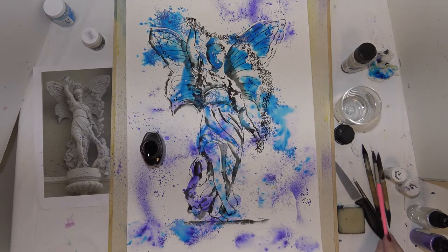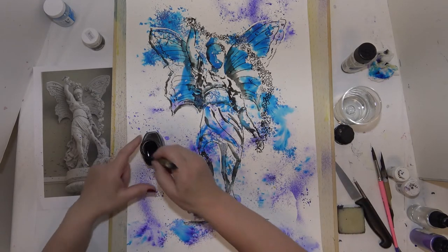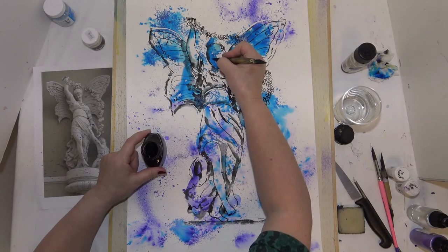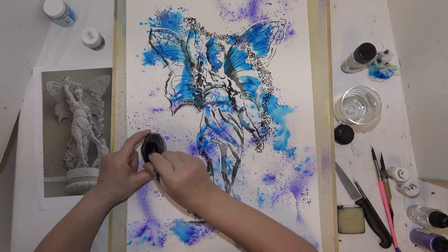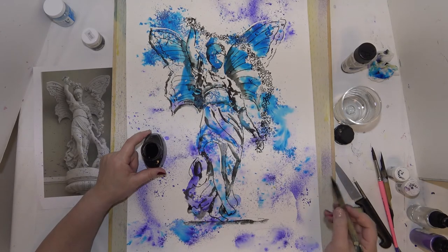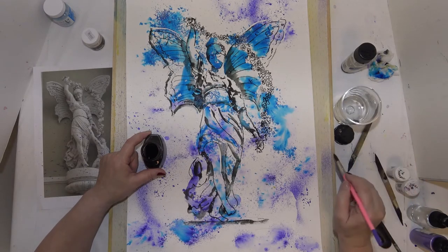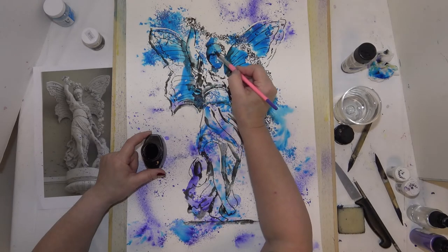Let's get the ink nice and dry. One more thing — I think she needs to have just a little bit of eye showing, so one eye will be here. I don't want to go into detail — a little bit of the hairline maybe. I don't think she needs any more facial details. Just darken around that hairline.